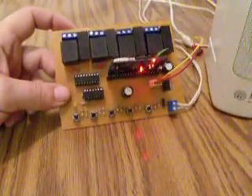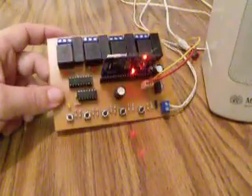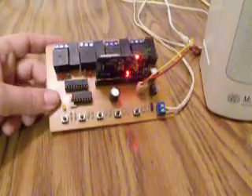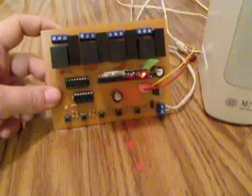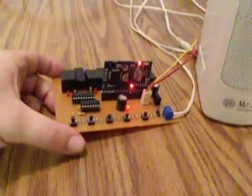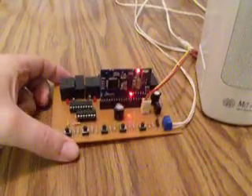I just wanted to give a little update on this little prop controller board I made a couple weeks ago. I've been pleased with it for the most part, but there's one thing that I just wasn't quite happy about.